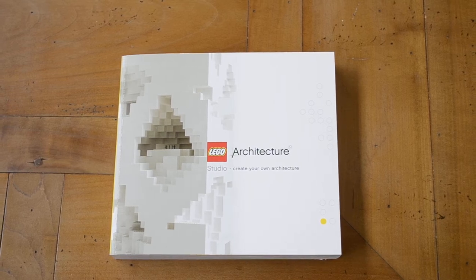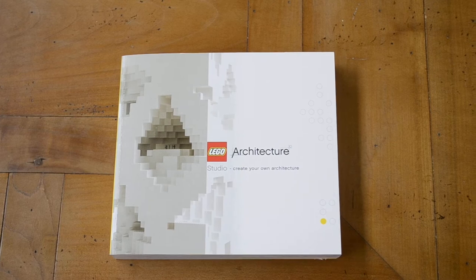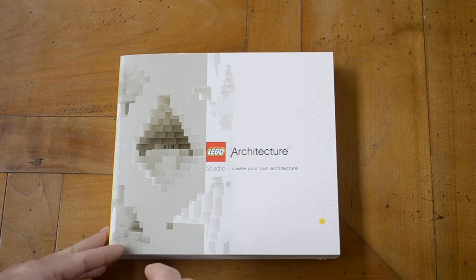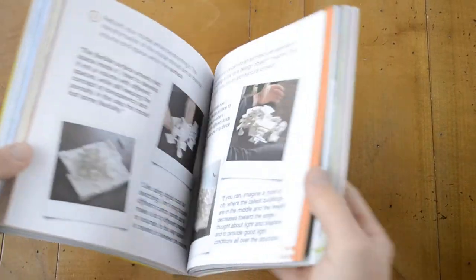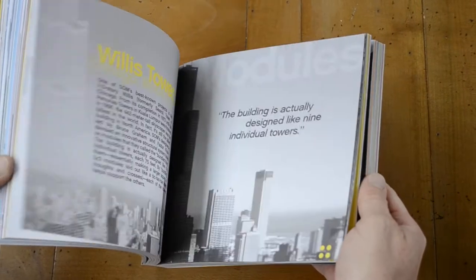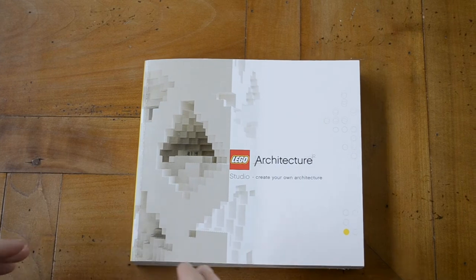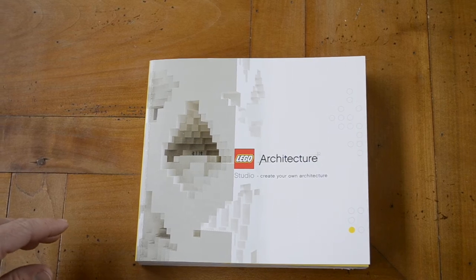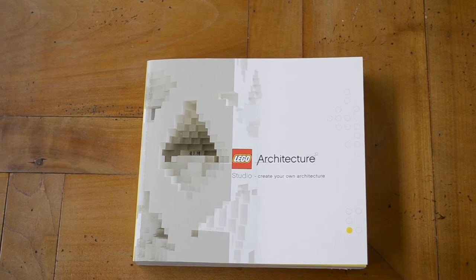Hi everybody, this is Dominic again. We continue with our review of the Lego Architecture Studio box. What we have here is the book that comes with the box. I've been flicking through it a few times and I must say I like it — it's 270 pages, lots of pictures, lots of colors. It's actually divided into a few chapters in which they talk about several things going on in architecture.